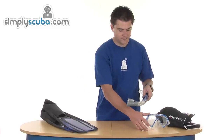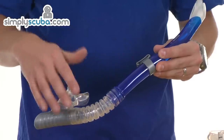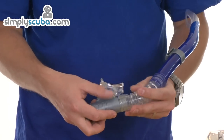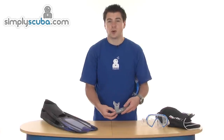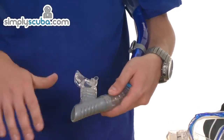Moving on to the snorkel. It's a typical J-shaped snorkel with a purge chamber at the bottom. Inside there's a one-way valve, so any water that comes in from the top catches in this dry chamber and is allowed to drain out naturally, or you can breathe out heavily to force the water out.